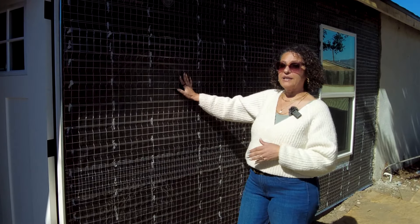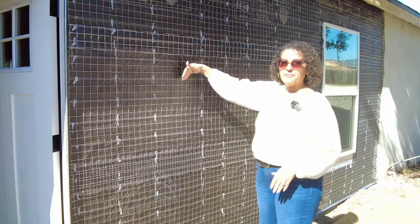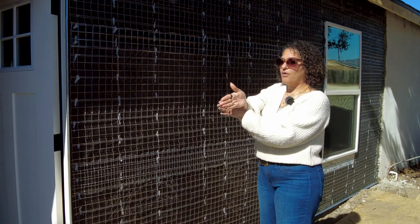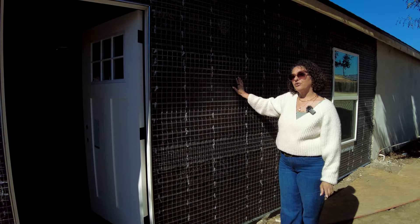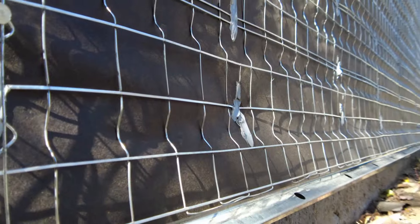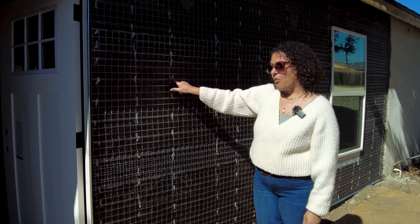Lath is laid in a pattern where there's an overlap so that water doesn't get behind it. The upper sheet is always above the lower sheet. The other thing that's important when you're looking at lath: there'll be a bunch of staple holes. You need to make sure that all the staple holes are caulked, because that could be a point of water intrusion.